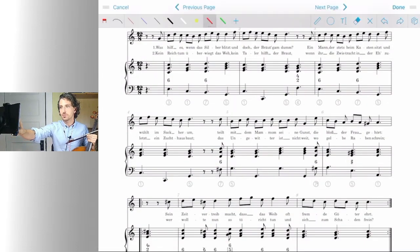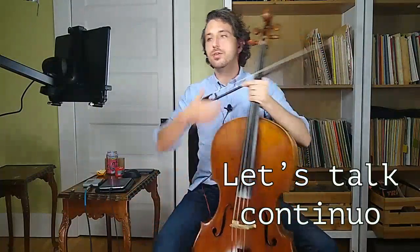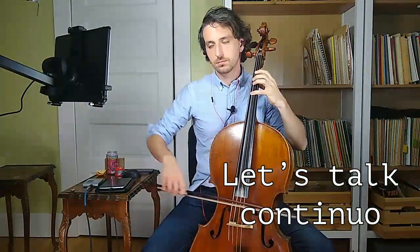So, we have this 1-2-3, 1-2-3, 1-2-3, 1-2-3. Whenever I see something like that, I'm going to say danger, because it's so easy to just... and you hear that with the melody here.